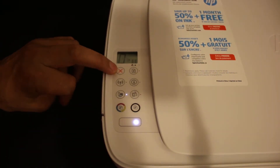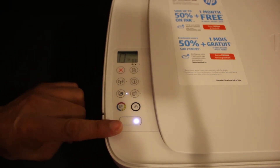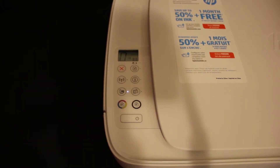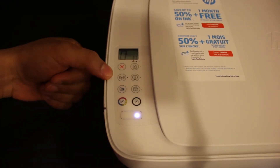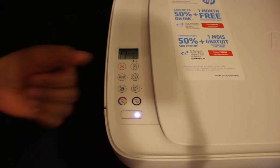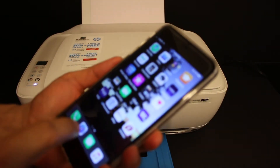To enter setup mode, press and hold the wireless button and the cancel button until the power button starts to flash. Now release the buttons. The power button has stopped flashing and the wireless button starts to flash — that means your printer has entered into the setup mode.